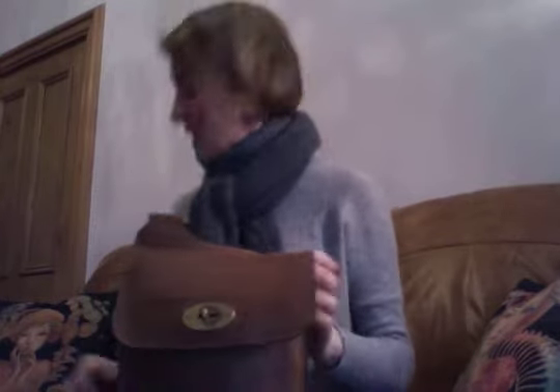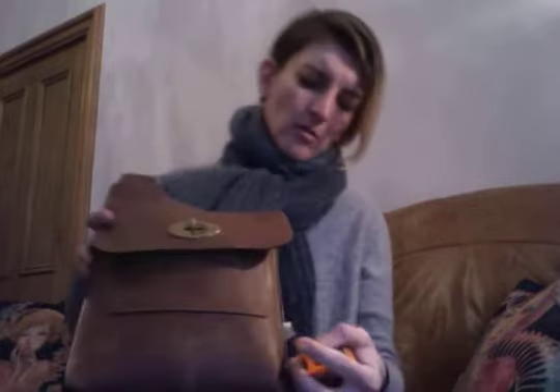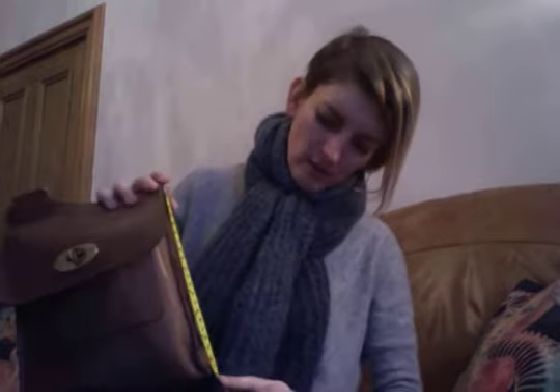Let's do some quick measuring. We have a width of about 20 centimeters, height 21 centimeters, and depth 7 centimeters. And that's how I wear it — you can see it sits nice and flat against the leg, though you could probably wear it a lot higher up if you prefer. Now before I unpack, I'm going to tell you what I really like and what I don't like about this bag.